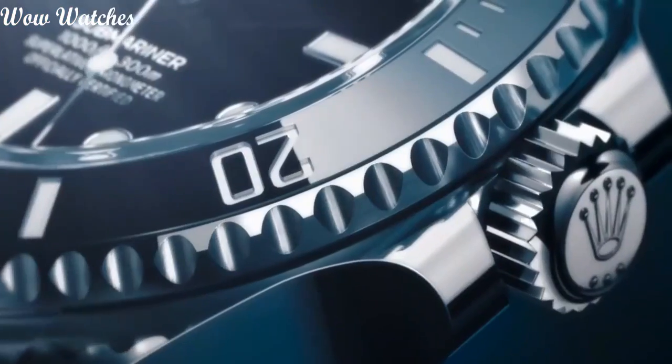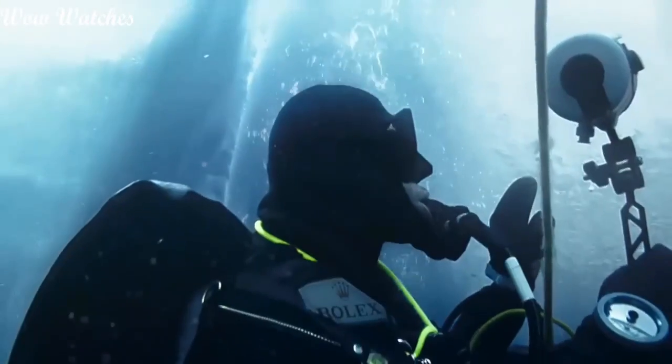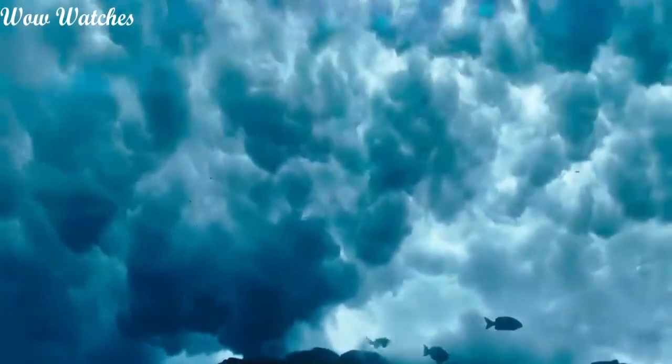Item shape: round. Dial window material type: scratch-resistant sapphire. Display type: analog. Clasp: deployment clasp.